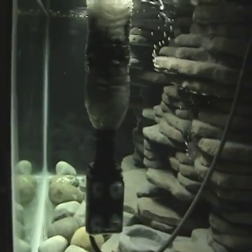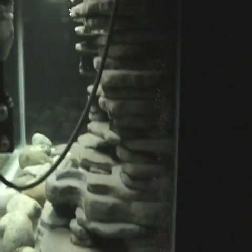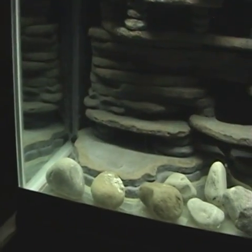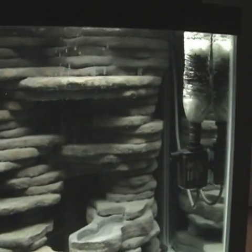Let me get a quick side shot here to show how deep it is. I really like how the bubbles are kind of creating a little curtain right there. That's about it — we'll talk to you guys later.